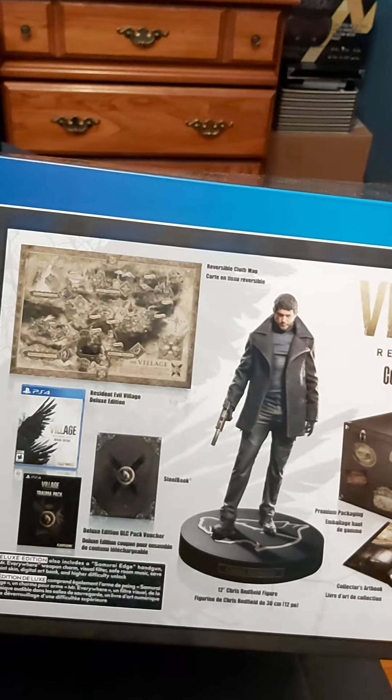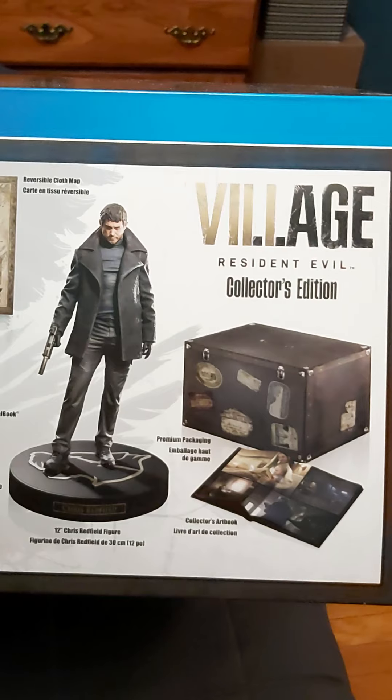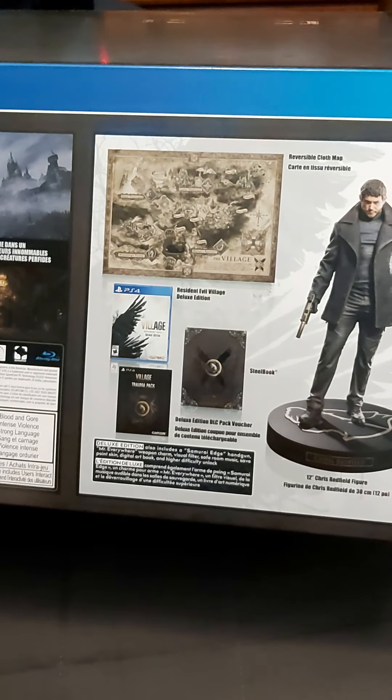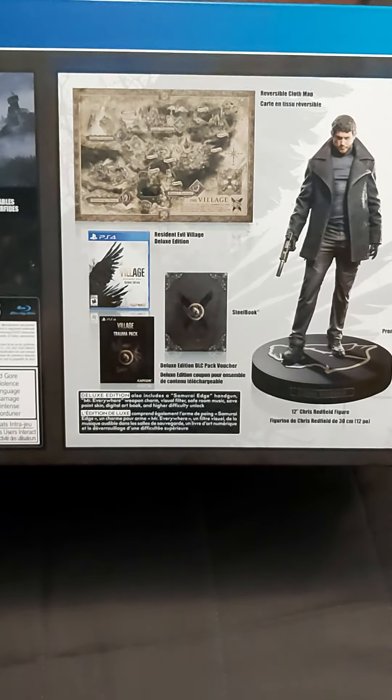So basically what you get is you get this map that is like made out of cloth. You get the Chris statue. It comes in like a box, like a suitcase box. You get the art book and you get a steel case to put the game in. And you also get the game, the deluxe.